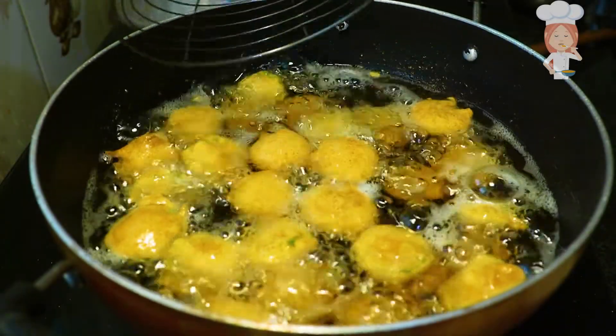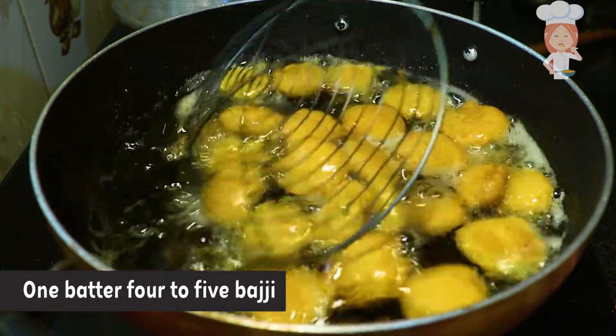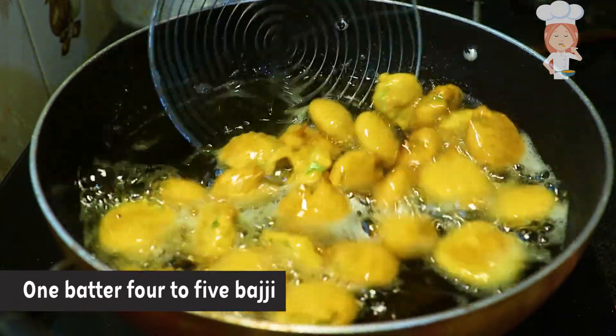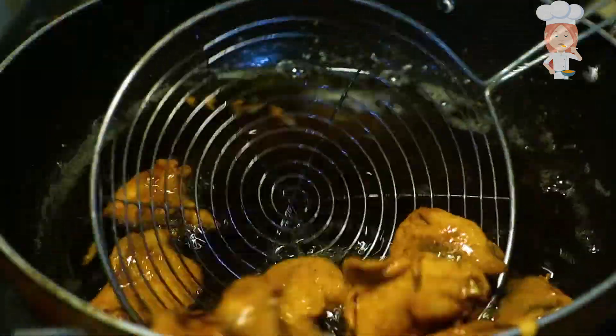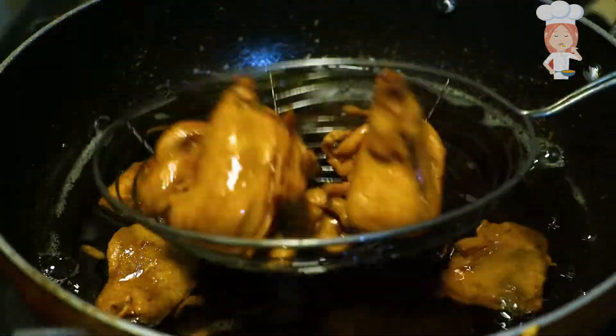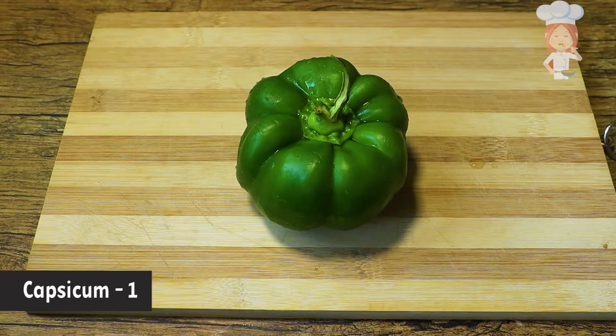Hello friends, welcome to KCHU's Home and Kitchen channel. Now I'm going to make a bunch of eggs in this place. Let's start with this.